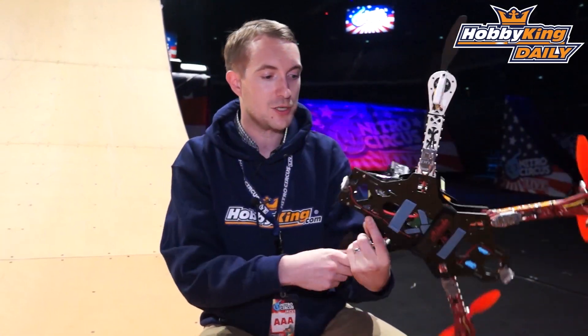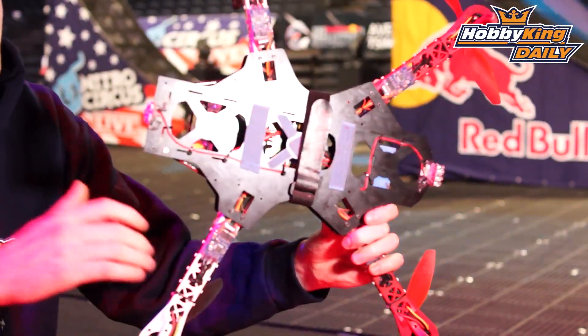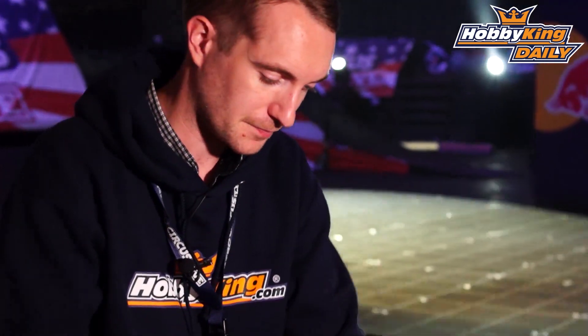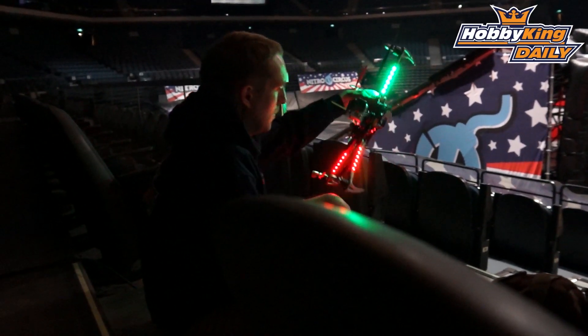I really like the dead cat configuration, but as you can probably see if I hold it up, I've got a lot of wires and whatnot. That basically adds to the overall weight of the frame. With that in mind, we've now come out with a PCB dead cat frame board.